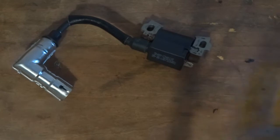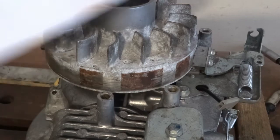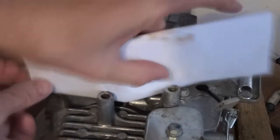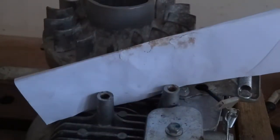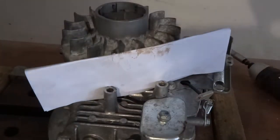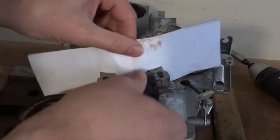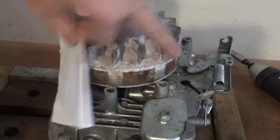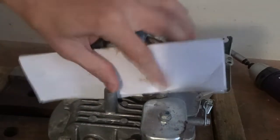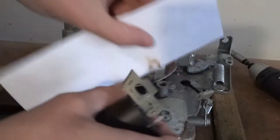To set the air gap, I'll fit the coil back on using a piece of paper folded up four ways - like that - and stick it on. Then you turn the magnet so it's facing the coil and it pulls the coil in and sticks it to the magnet, setting the gap automatically.